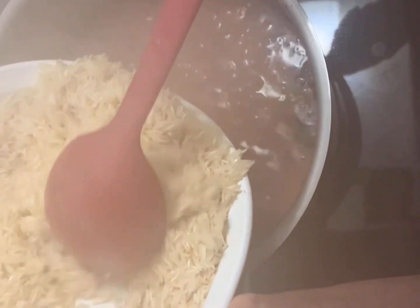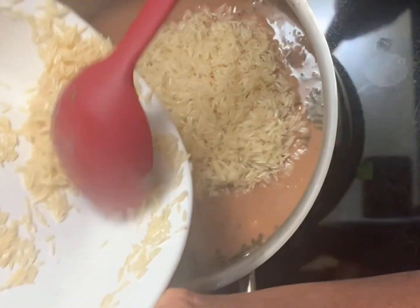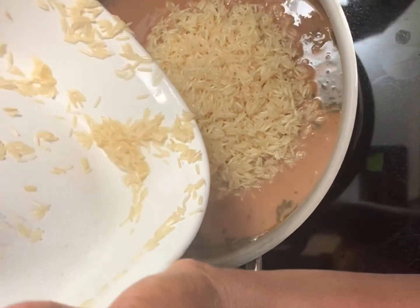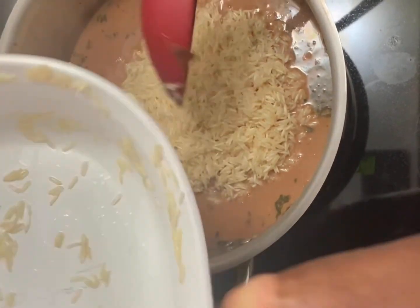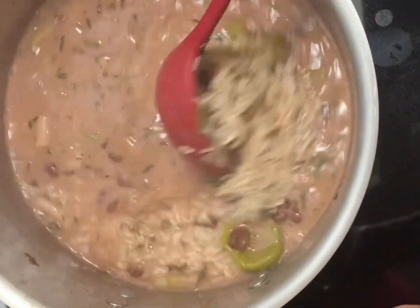After this is done, two pounds of white basmati rice is washed and added to the peas. I then allow it to cook for another 20 minutes. The flame is lowered and allow the rice and peas to cook.